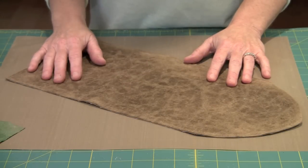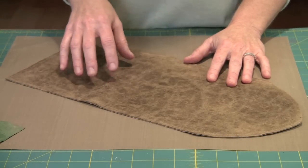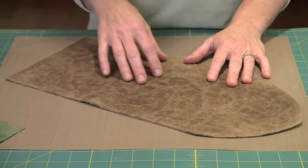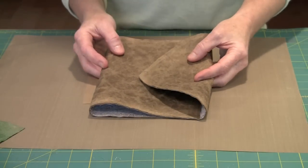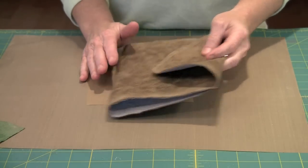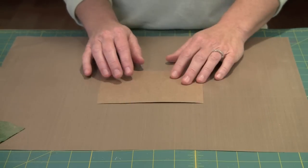This is our faux leather and what we're going to be making today. This is the project I'm going to show you how to take your faux leather and create. It's going to be a journal cover that will eventually fold up like this. Now in order to make this you have to understand the basics of how to make the faux leather.